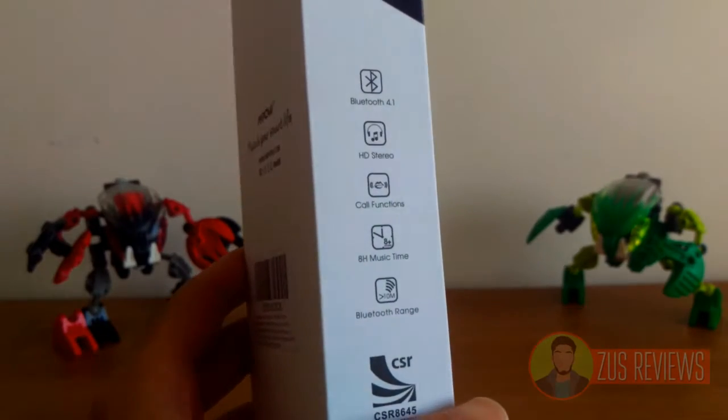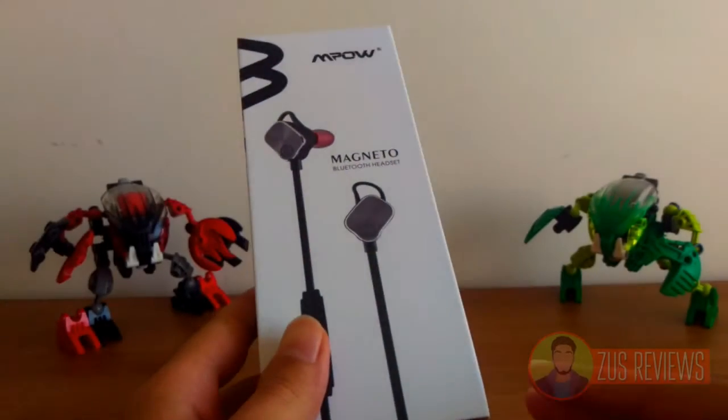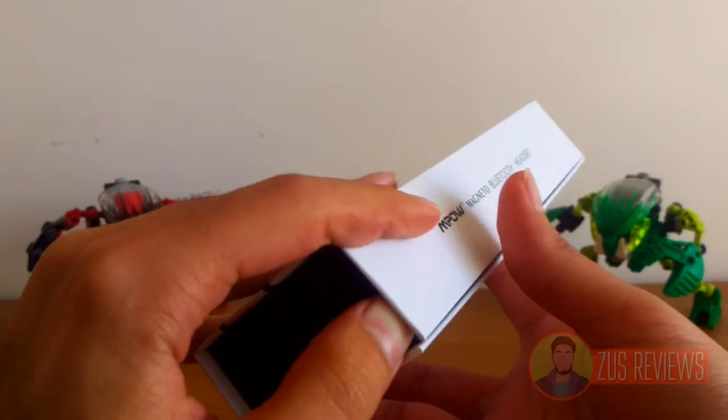You also get 10 meters of Bluetooth range, which is about average for these kinds of headphones. Keeping with the Magneto namesake, on the right hand side of the box you get a magnetic clasp which allows you to open the box like so.